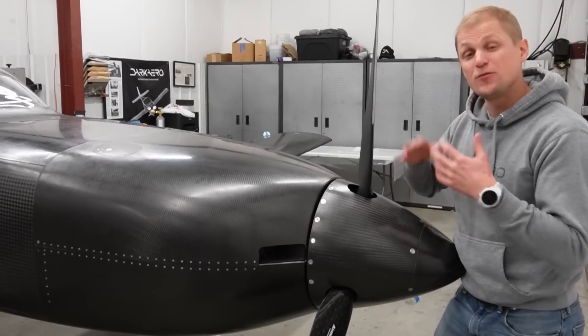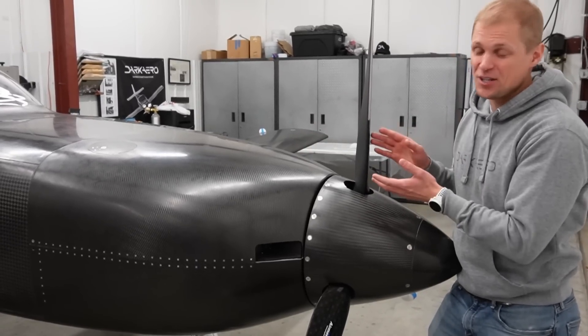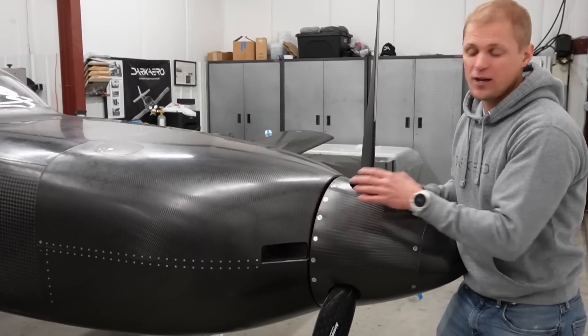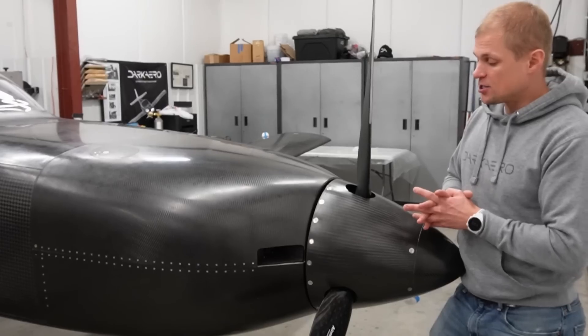Another item for future work on the firewall-forward package: we're still missing the ram air intake for the engine so the engine can breathe, as well as the opening for air to enter the oil cooler. We have a separate dedicated air cooling system for the oil cooler on this engine, so that's future work we need to do.